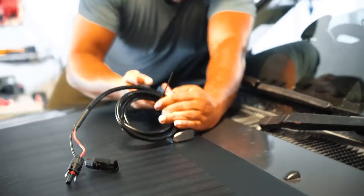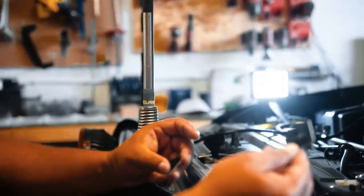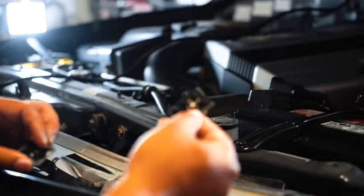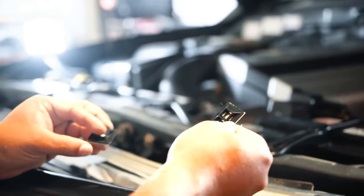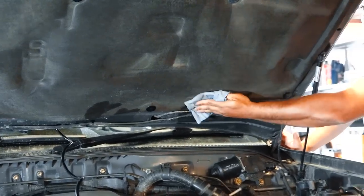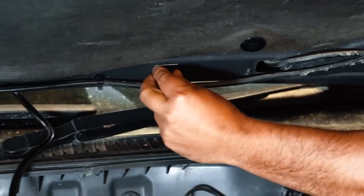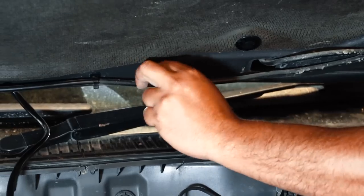Before doing the wiring, attach the zip tie blocks included with each kit along with zip ties — it's completely plug-and-play. First clean off the bottom of the hood so the blocks adhere properly, and if you have leftover adhesion promoter you can give it a quick wipe as well to help them stick.